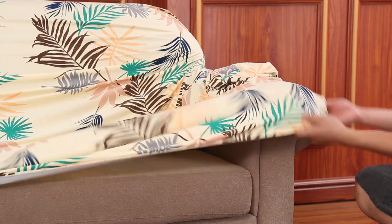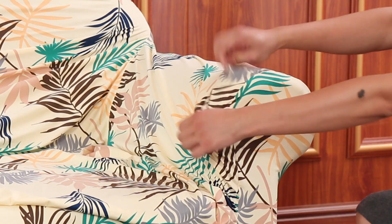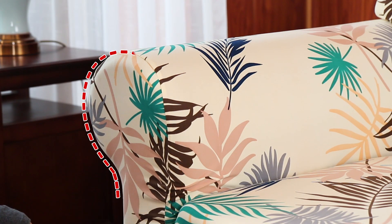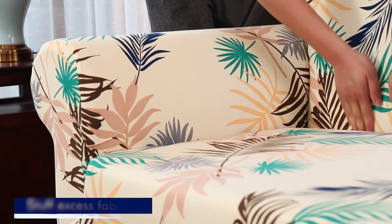Starting at one of the arms, secure the cover over the front of the arm and smooth into place. Position the stretch-and-recover fabric to match the contours of your furniture's curves, then allow it to relax naturally into place. Next, tuck the material into the corners of the sofa all the way around.